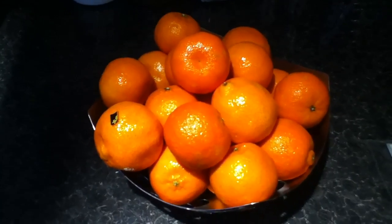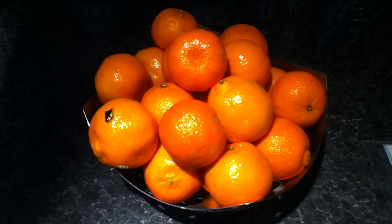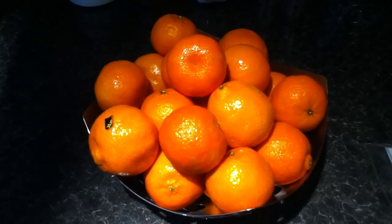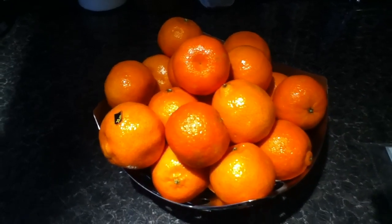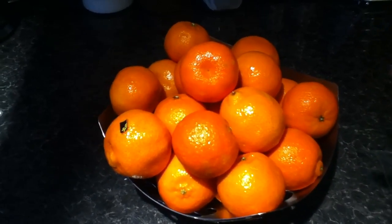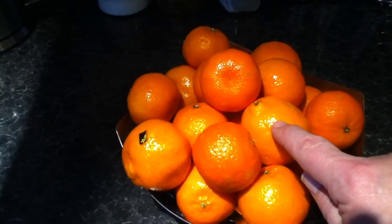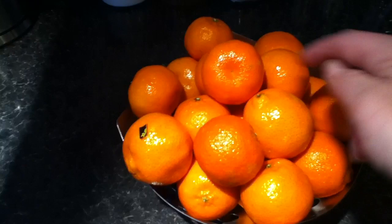If we do a colour study of this bowl of satsumas, we can say that the colour of the satsumas is orange. Now if we look more carefully we'll see different colours of orange, from the lightest lights shown here from the light direction, and the darkest darks which are around the back and the shadow areas.